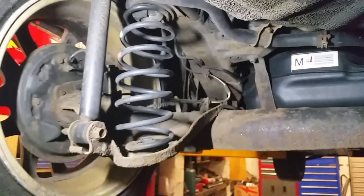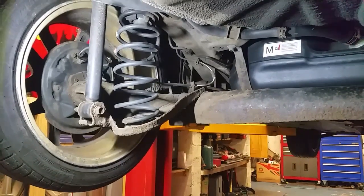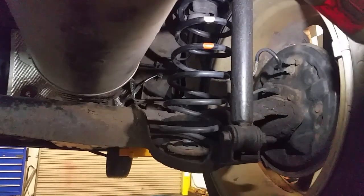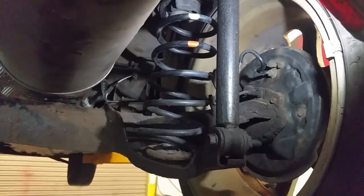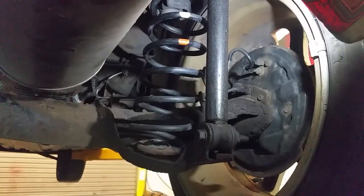We'll get these leaders off and do these shocks, and I'll give you a few wee hints and tips if you're going to do something like this yourself. This style is quite doable - they're quite accessible so anybody can do this. We'll just take you through a few wee tips on what to do.